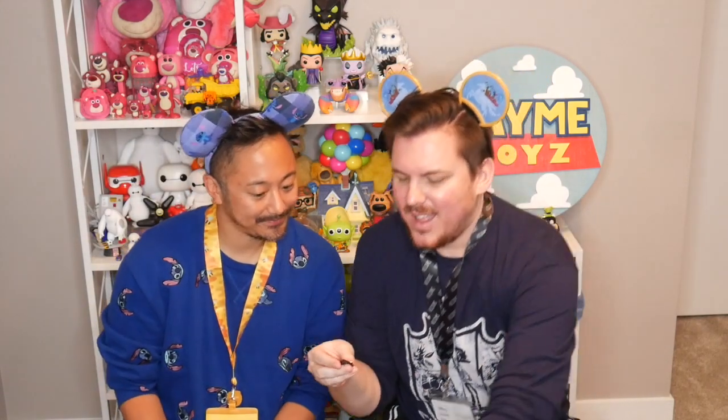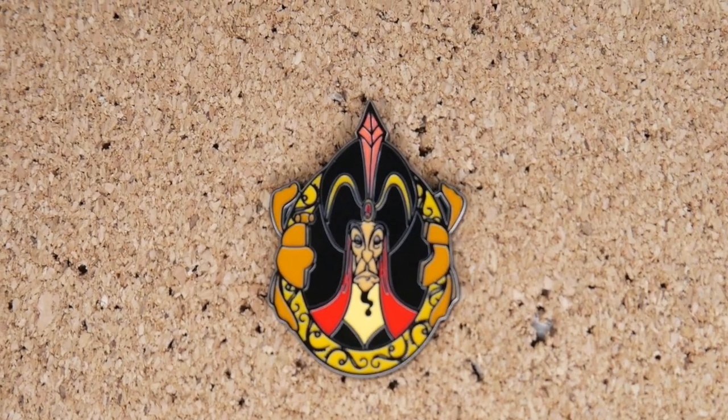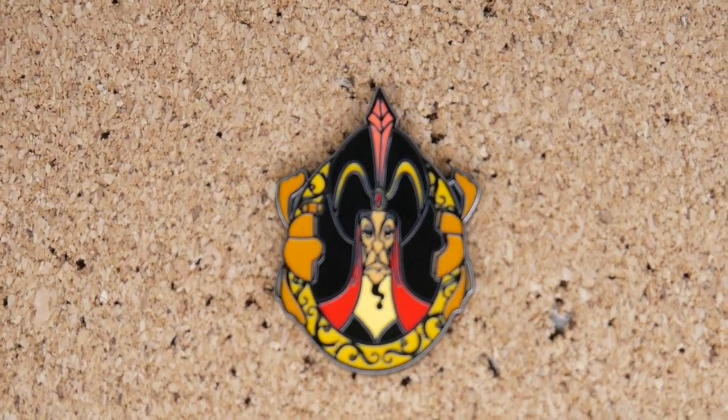Loungefly does really cool slate pins like that — they also did the Oliver ones with that same kind of element, so when you move it you always see something cool. Going to that same row for the third one — I really want Dr. Facilier, but Jafar is cool. We need him to complete the set. It's Jafar — which we obviously needed. This one has the beetle broken up on each side of him. He looks crazy mad, and I love the black, red, and gold color vibe together.